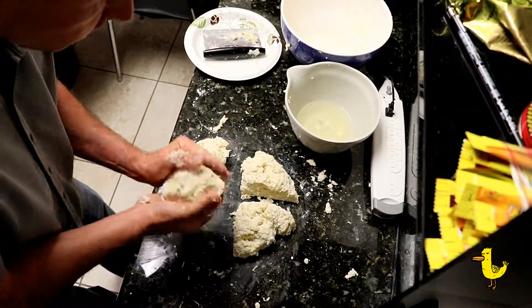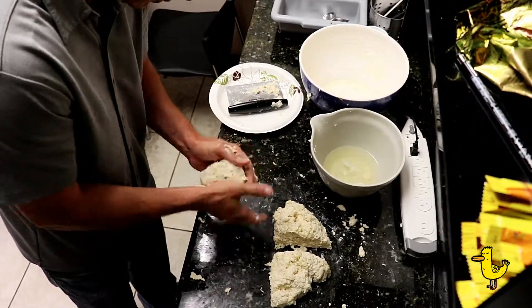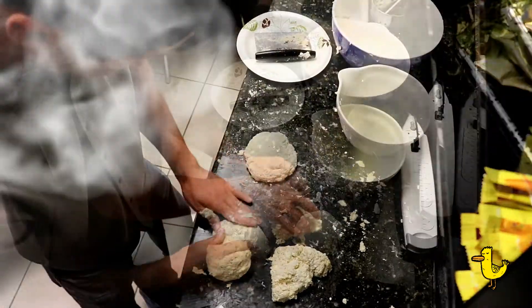Once the dough is formed, roll it into four mounds and then let it set in the refrigerator for at least 15 minutes to overnight.